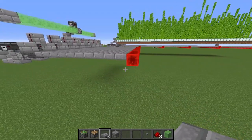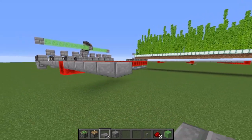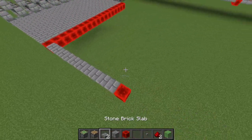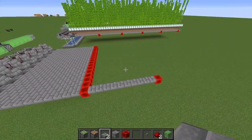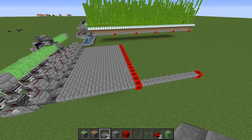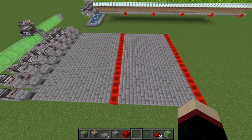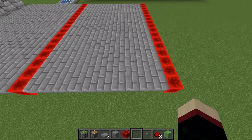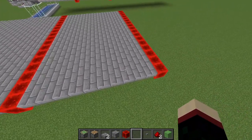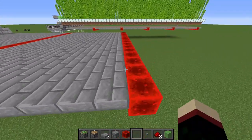We only want this to be two modules long. We already have one, so we're going to go out an extra 10 blocks in this direction and then have a row of redstone blocks. As you can see we now have two modules. If you want this to be the same size as Mumbo's farm, you would repeat this module step three more times with three additional platforms 10 blocks long plus a strip of redstone blocks one block wide.